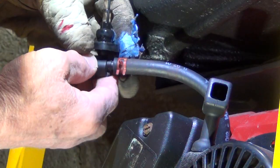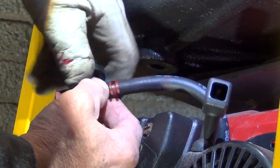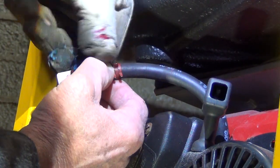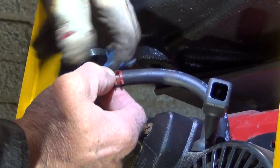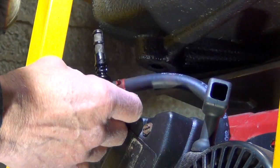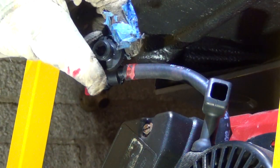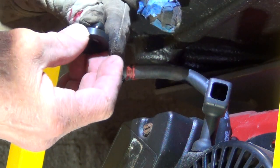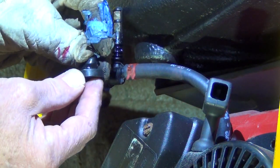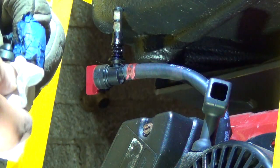There is a fuel filter, which is good. Now if you want to replace this part here — the shutoff — you just have to work it out like this until it comes out, just like that. Now you can inspect the rubber: make sure it's not cracked along here. This one has a pretty bad crack right here — it was not leaking, but I'm gonna get a new one anyway.